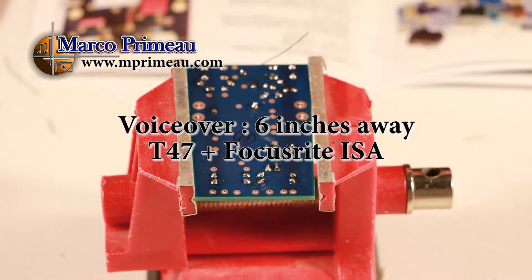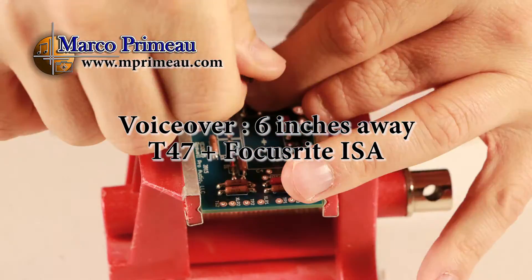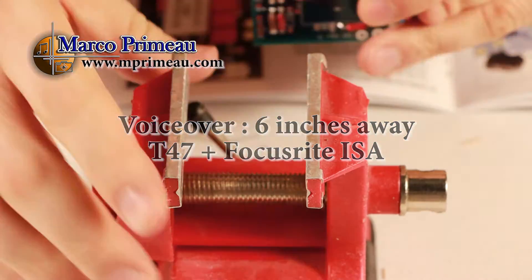Throughout this video, you hear my voice through the T47 with a Focusrite ISA preamp. No EQ, compression, or any effect was applied to the signal.